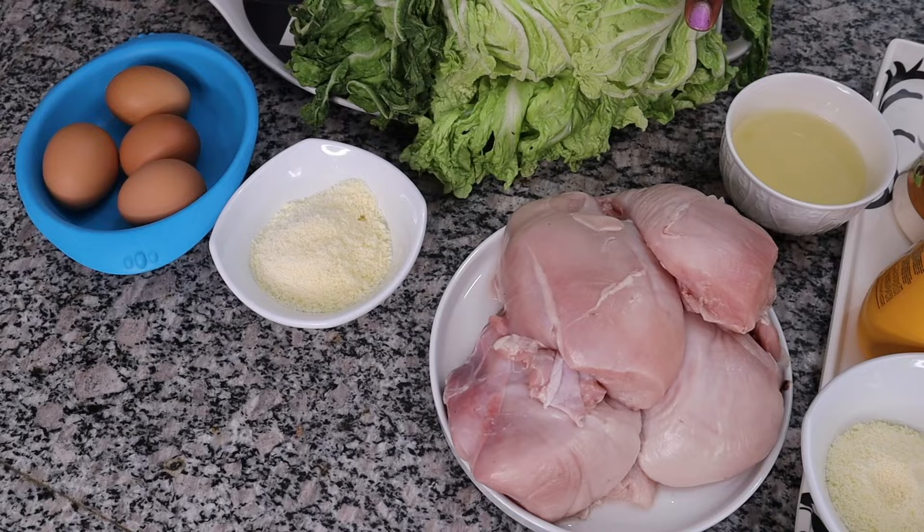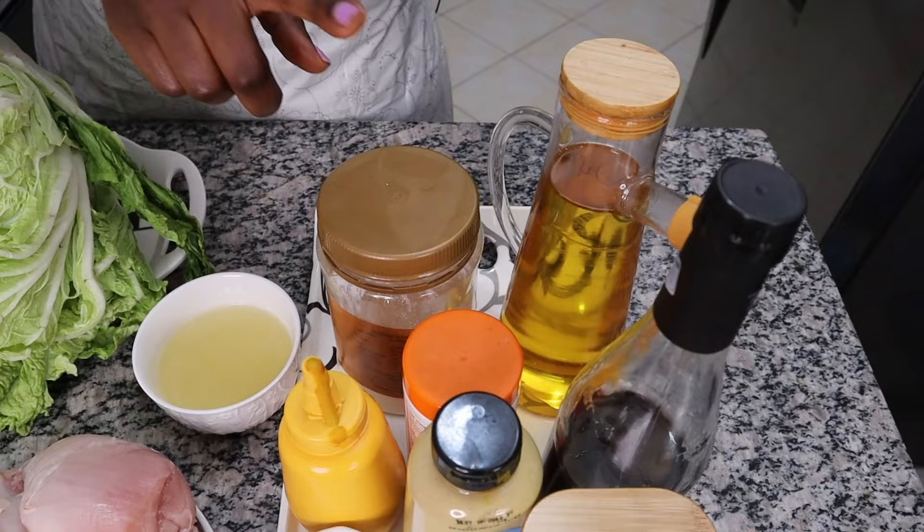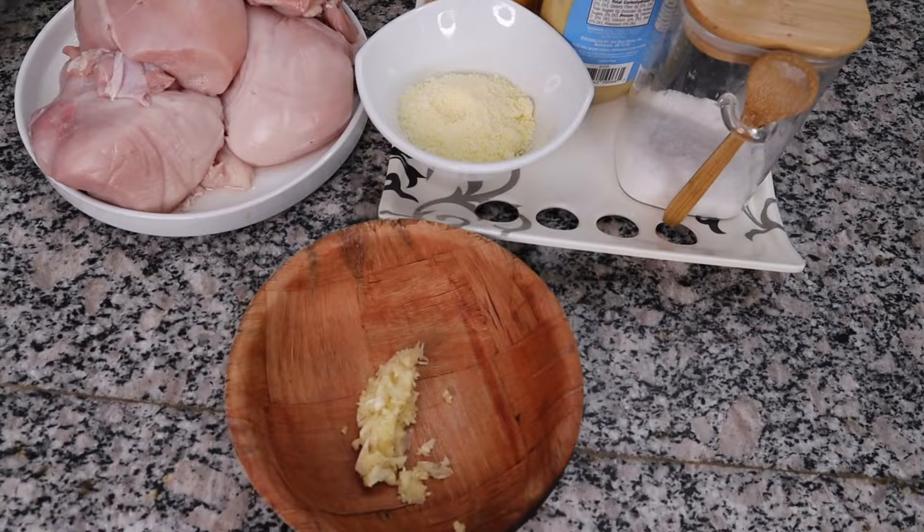We also have some parmesan cheese and the chicken breast that I want to air fry. On top of all these we're also going to need a Caesar dressing, and we're going to make it from scratch. For that we'll need some lemon juice, mayonnaise, olive oil, balsamic vinegar or Worcestershire sauce, black pepper, mustard, salt, more parmesan cheese, and some minced garlic.